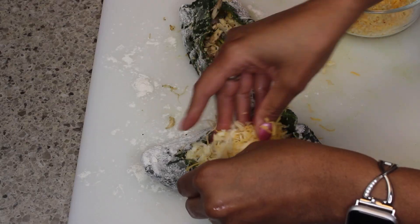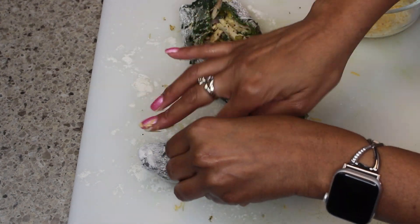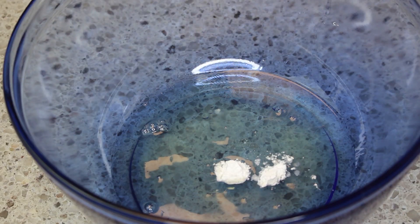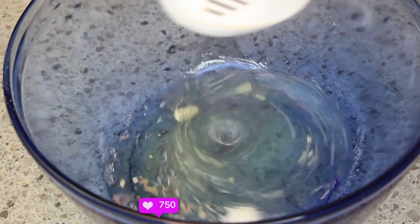I've added in all my chicken filling and now I'm adding in some cheese. You don't want to overstuff because it'll all come out later. Now I'm making the egg batter that goes on top of my poblanos because I'm going to fry them.